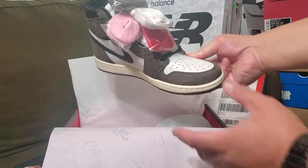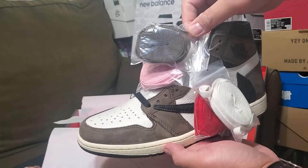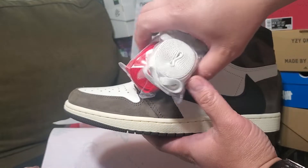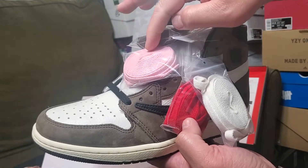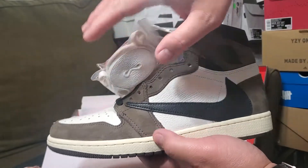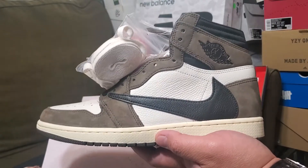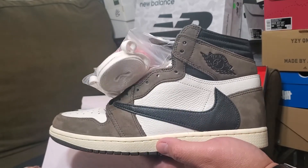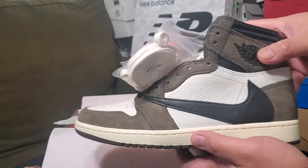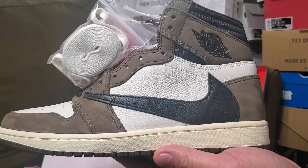The shoes come with four extra shoelaces — brown, pink, red, and white. My favorite will be the brown one and the pink one. Hopefully one day I'd be able to cop this in my size, size 13 or 12 and a half. But back to the shoes — the Jordan 1 is a classic design.